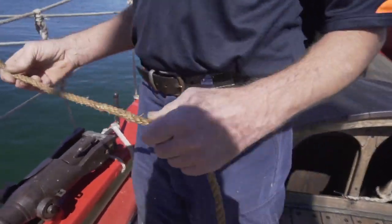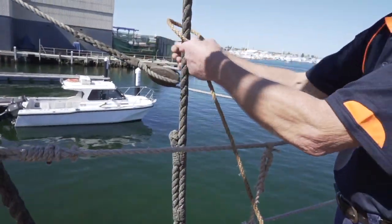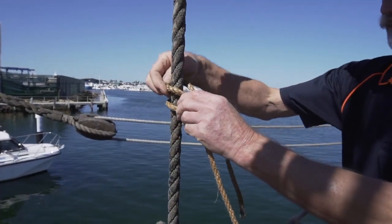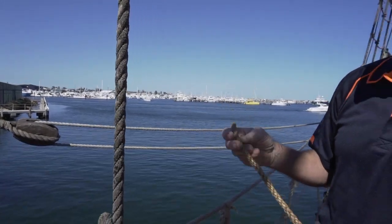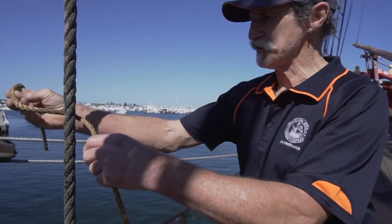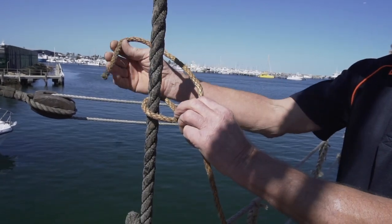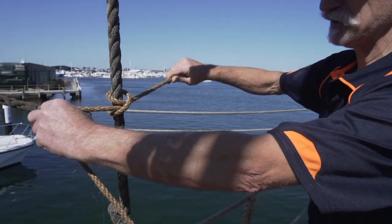Clove hitch. I'll bend it around the shroud here. The clove hitch is used for making a line fast to an object, whether it's rope or timber or whatever. It consists of two half hitches — bit around, pass under it, so under the standing end, the second half hitch, and then pulls up tight into a clove hitch.